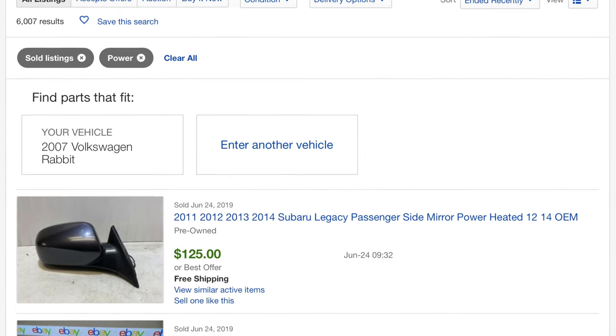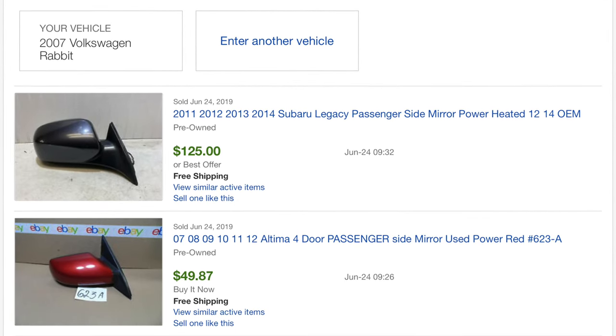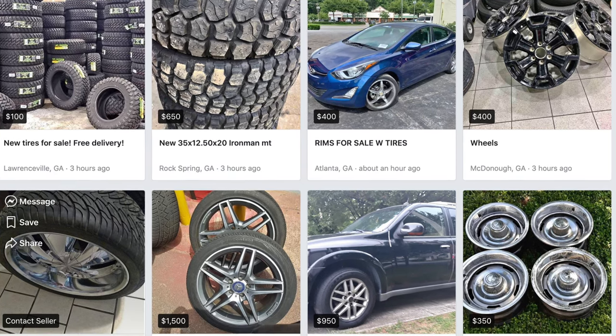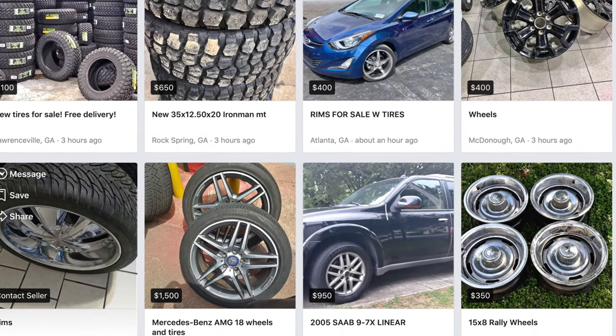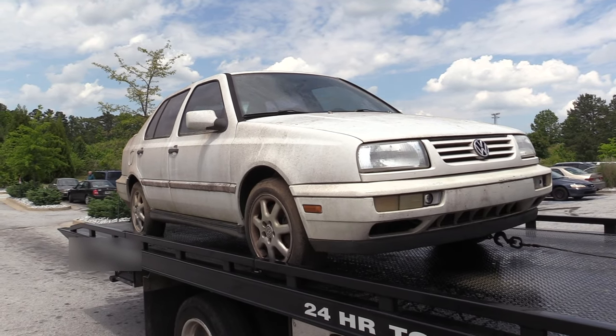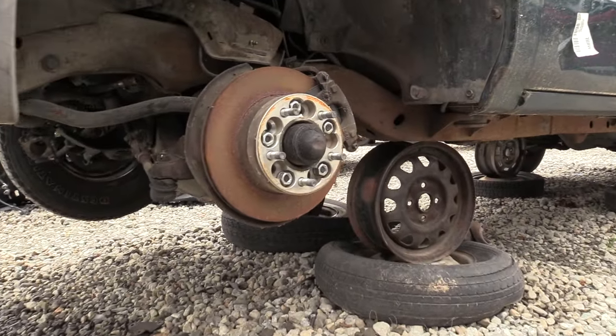Once you've got your parts and you're ready to sell, listing small parts that are easy to ship on sites like eBay gives you a wide audience to sell to. If they're larger parts or don't ship very well, posting them in local marketplaces or local forums may be a better approach. I hope that helps you guys get your brain in the right space to start putting a little bit of extra money in your pocket.